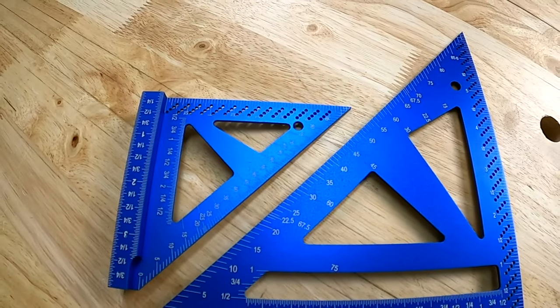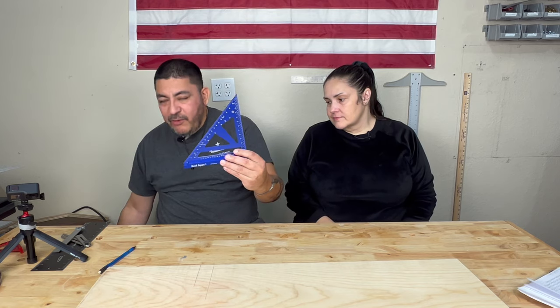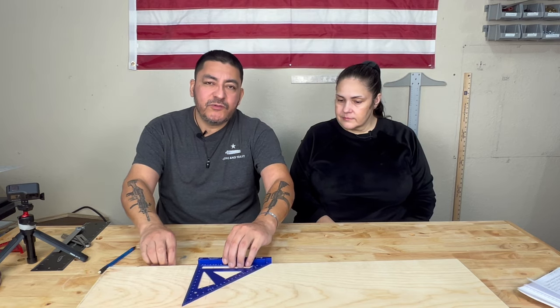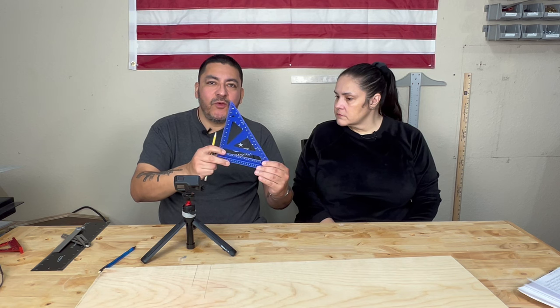We just want to save money and we want you all to save as much money as possible as well. These measuring tools are just as precise as Woodpecker's, so why even spend more? Our last tool will be the four and seven inch bench square set. I'm going to show you the seven inch because the four inch does the same thing. These are made out of anodized aluminum. This might look like a speed square, but this does much more than a speed square — it's not just for construction or framing, it can be for furniture making.